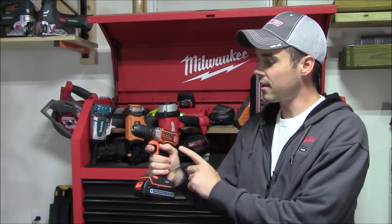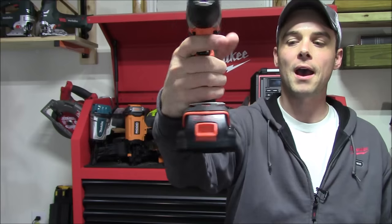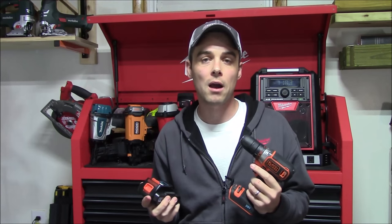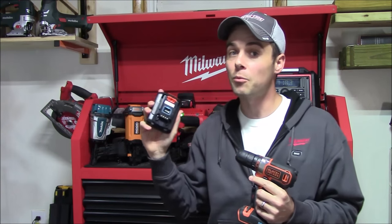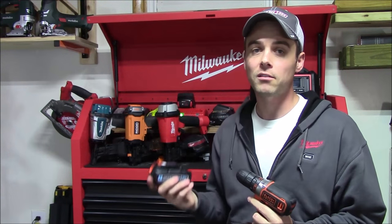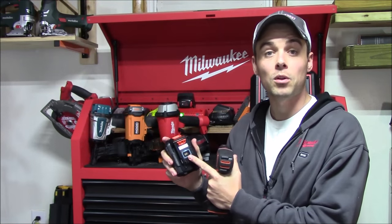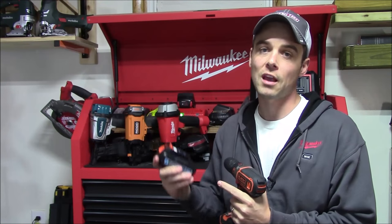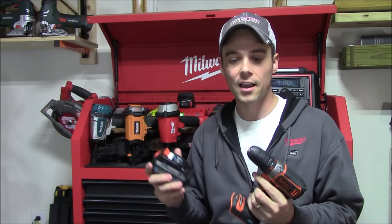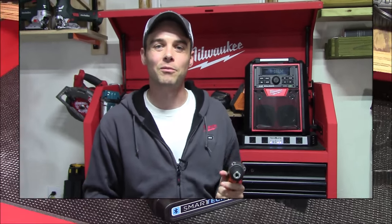Today I'm going to review Black and Decker's 3/8-inch 20-volt drill along with the brand new Smart Tech battery pack. This battery pack is compatible with all the other 20-volt power tools as well as outdoor power equipment in Black and Decker's lineup. It's not a new battery platform — it's just upgraded technology. The features built into the Smart Tech battery make it more versatile and safer to use.